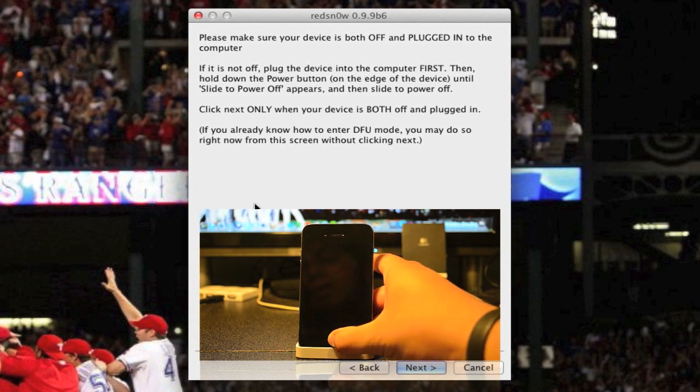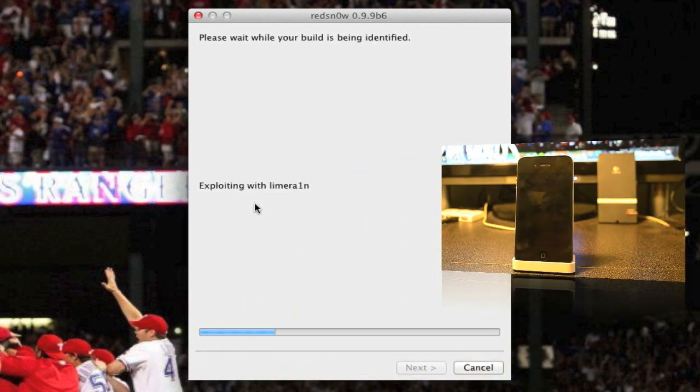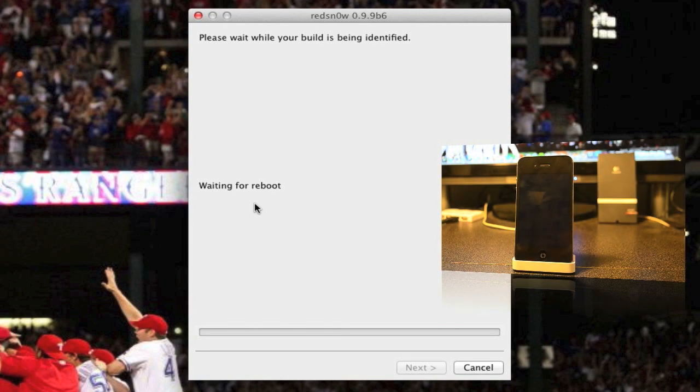Now you'll let go of the power button but you'll still be holding down the home button for about ten seconds, a little less. As you see here on the screen, you will get all these little exploding lime rain — all that good stuff will go ahead and run.